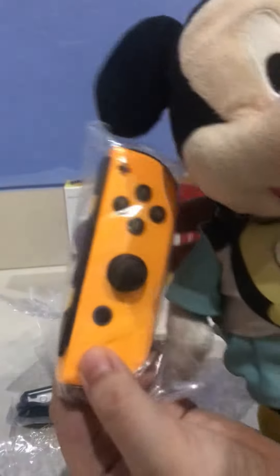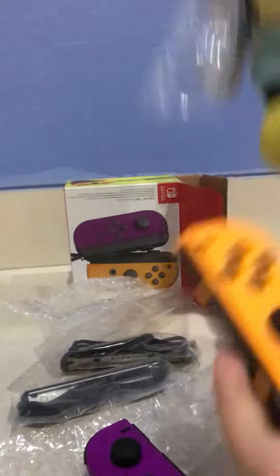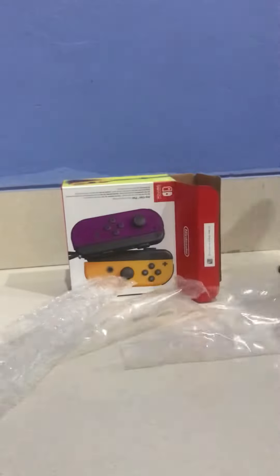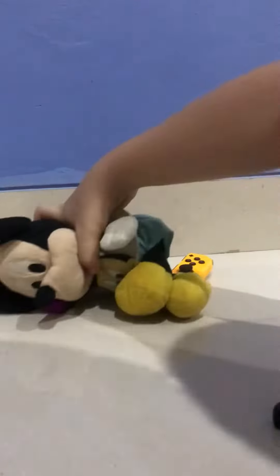Now here is the yellow one. It's also pretty cool. And it also comes with these — shakey, shakey, shakey! And these are everything that it comes with. It comes with a pair of Joy-Cons. And then don't forget this thing to attach them together.